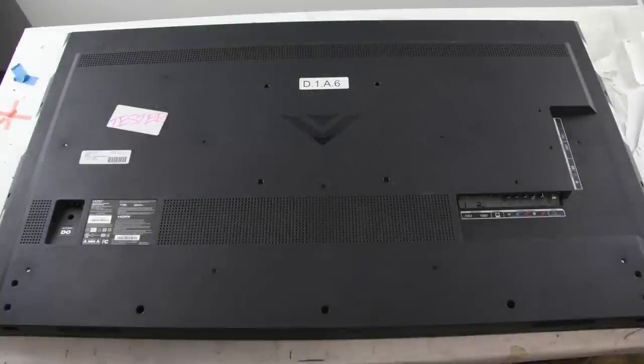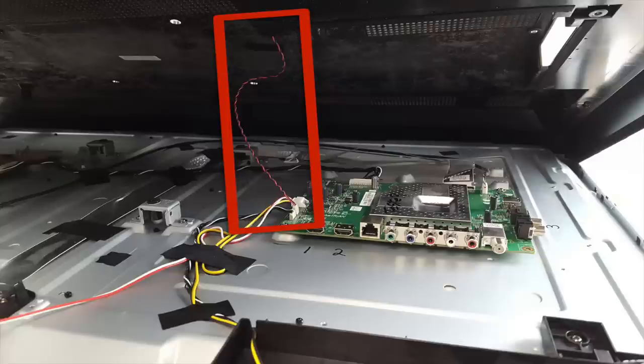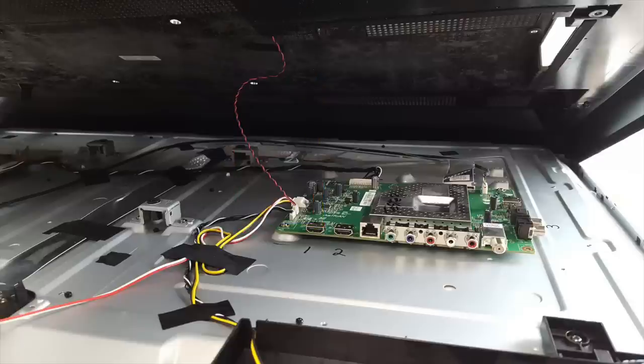One common thing that we are seeing is a lot of people are damaging their main board when they are removing the back cover. Some TVs have a cable that connects from the back cover to the main board. This cable will need to be disconnected, most likely from the main board, before you can pull the back cover off the TV completely.